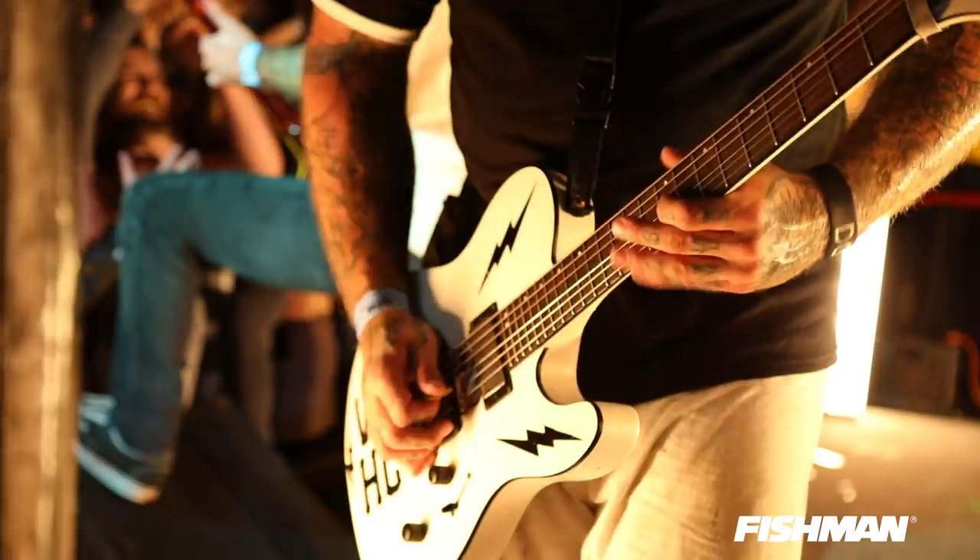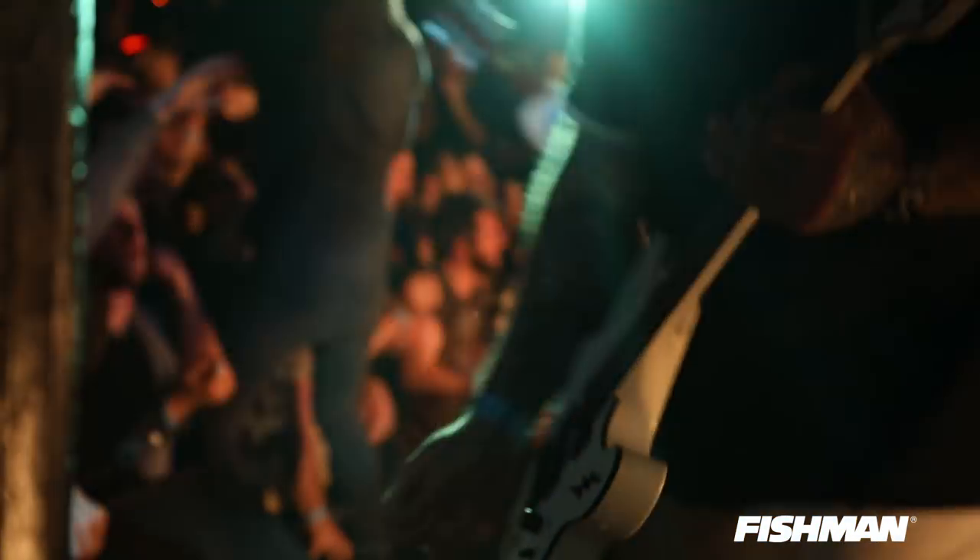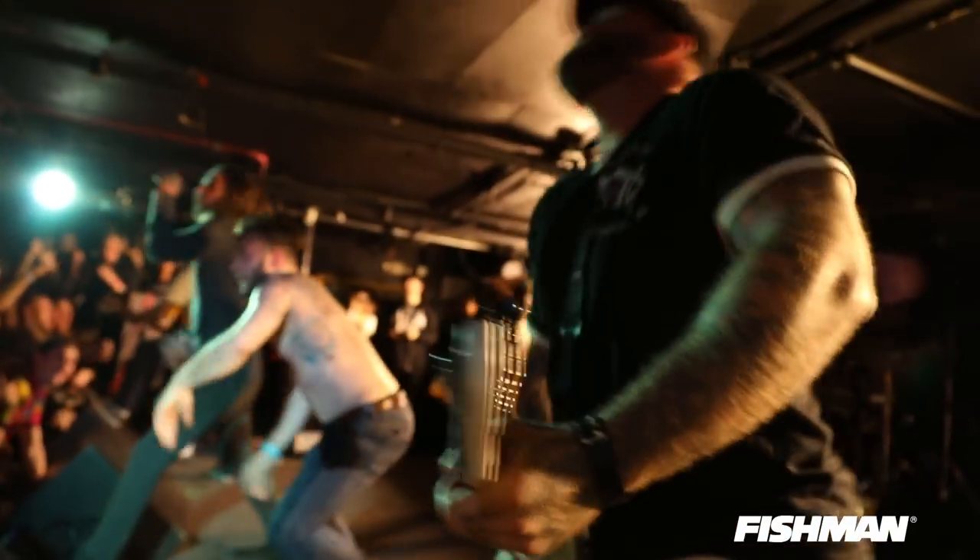The biggest difference I notice: with any other pickup that's kind of hot, when you roll off the volume, it kind of still stays hot. But you have so much response on this pickup — if you want to roll off and get completely clean, you can have chimey cleans, and then roll back on and you're just full bore back to where you were. Game. It's insane.